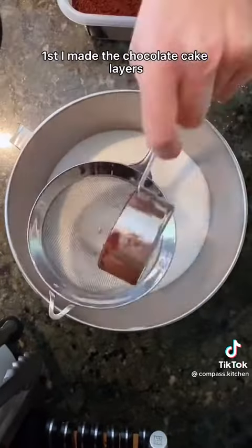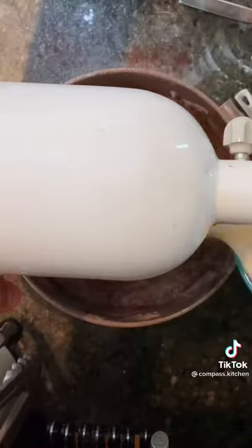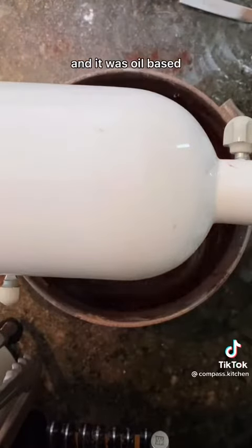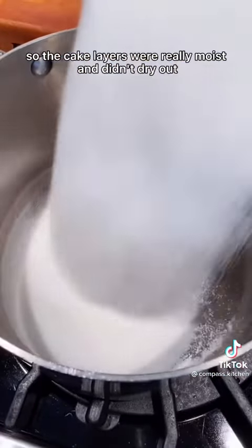First I made the chocolate cake layers, which was actually really easy because you just put all the ingredients in a bowl and mix together. It was oil-based, not butter-based, so the cake layers were really moist and didn't dry out.